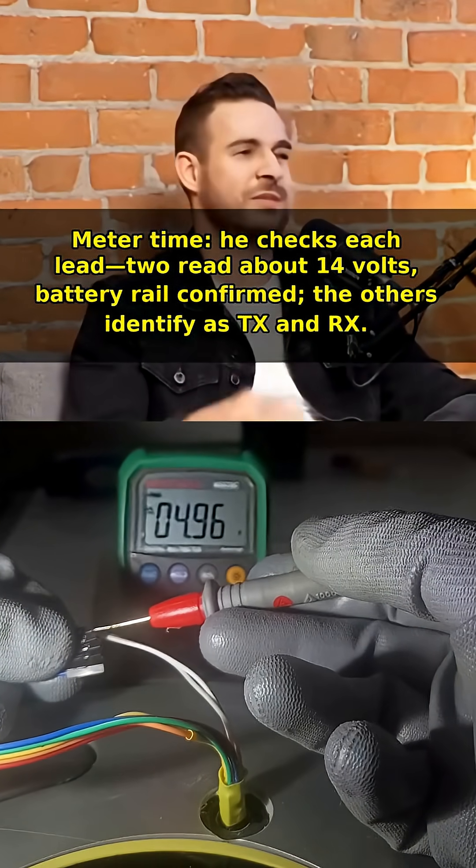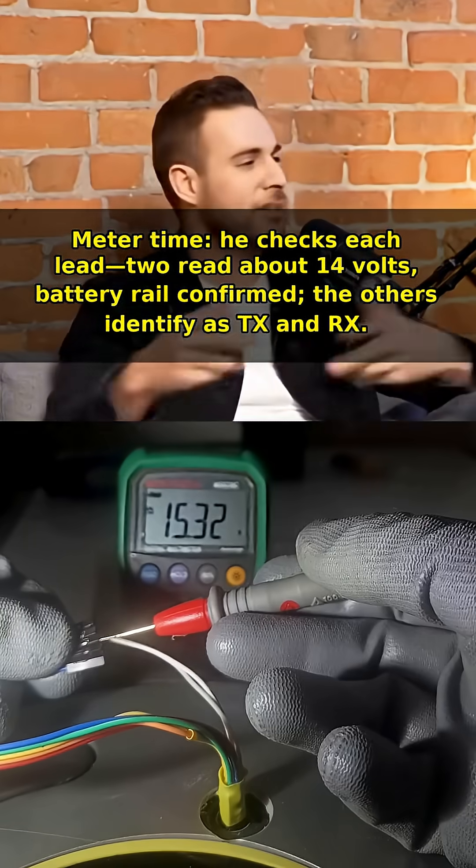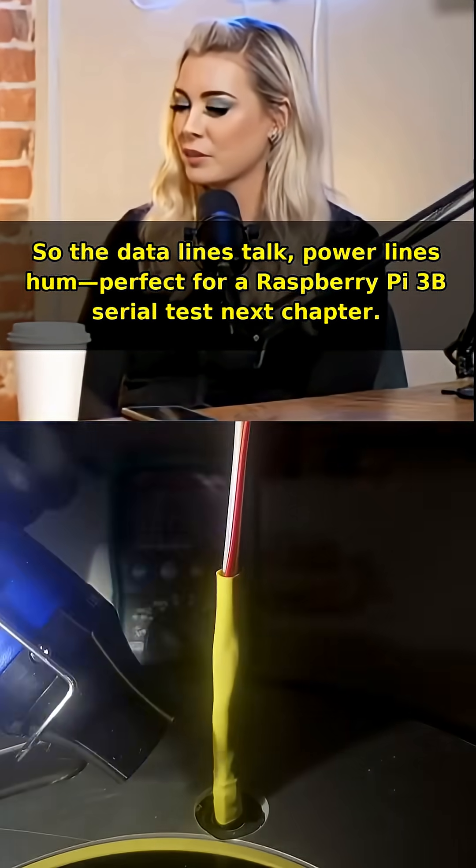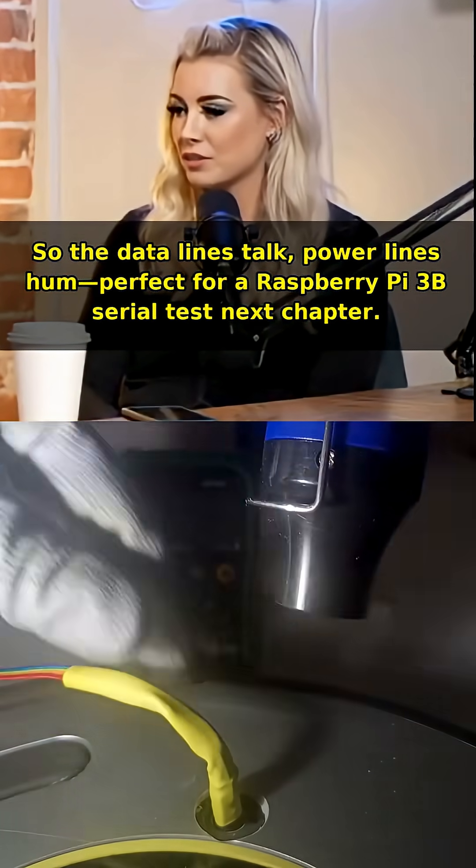Meter time — he checks each lead to read about 14 volts. Battery rail confirmed; the others identify as TX and RX. So the data lines talk, power lines hum — perfect for a Raspberry Pi 3B serial test next chapter.